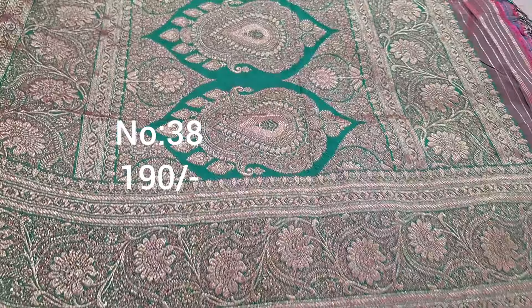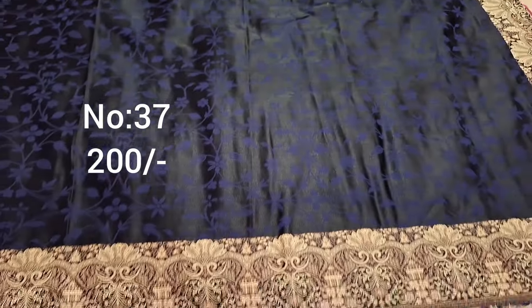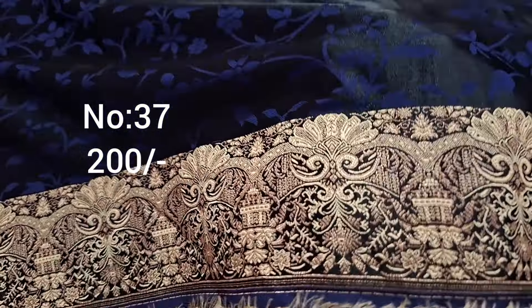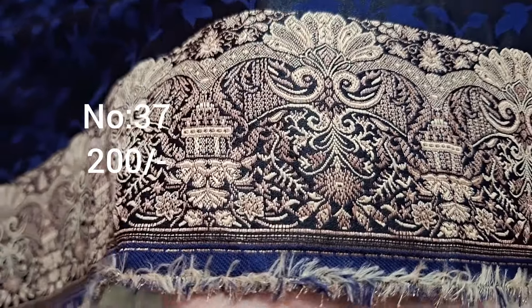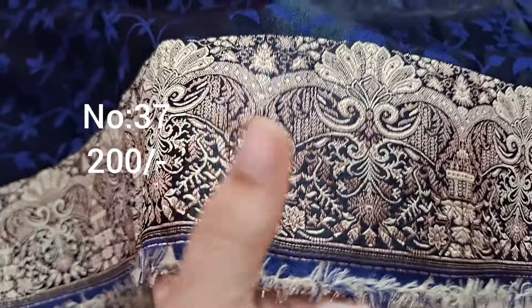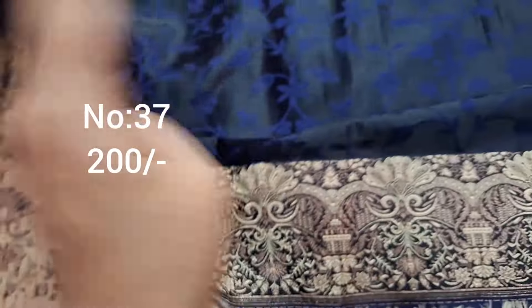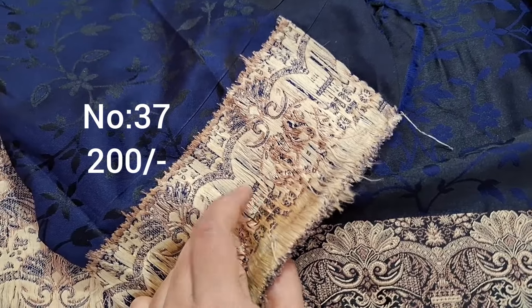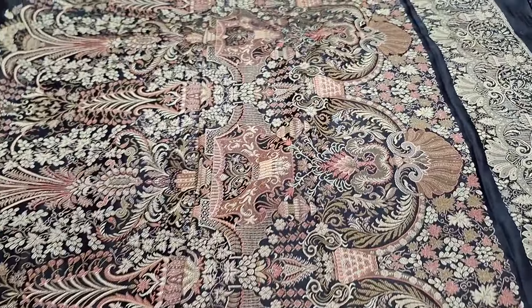Slim fit — only slim ladies, top front part draped. Bit number 38. Pallu visible, price only 190. Next one, navy blue heavy piece, bridal piece. So beautiful. Multi colors with gold color jari weaving and meena work. Cream color, heavy piece, heavy weaving.